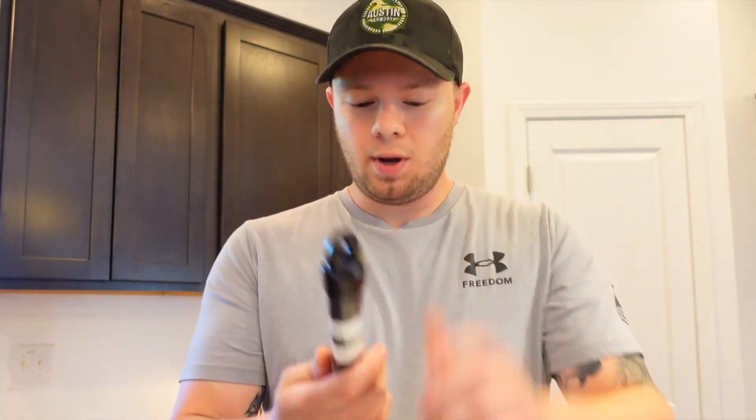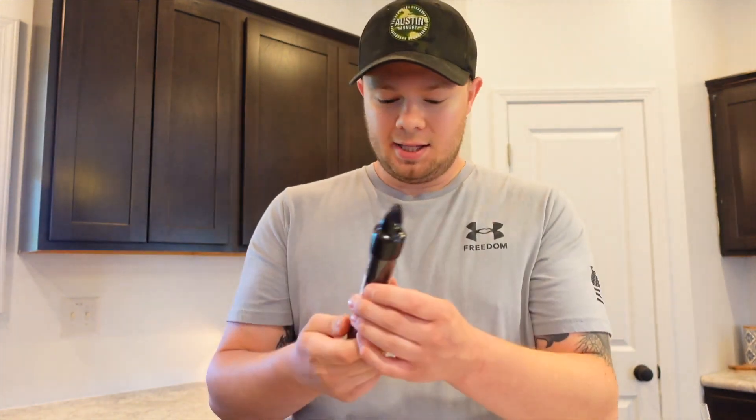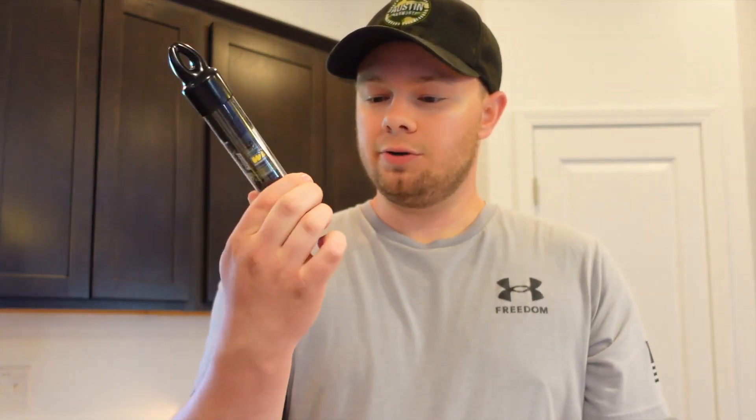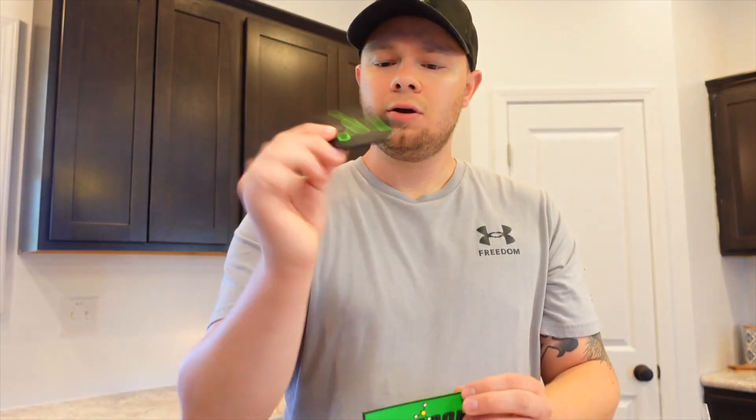Hey everybody, welcome back to the channel. Thank you for clicking on today's video. My name is Eric, and today we're going to be talking about a company called Paragon. Paragon specializes in weapons light and optics light cleaner. They were nice enough to send us out a few of these tubes filled with their products, as well as some patches, which are really cool. Big thank you to Paragon for sending this stuff out.